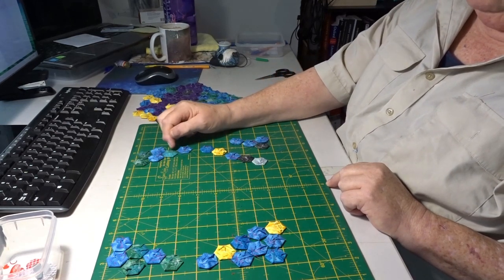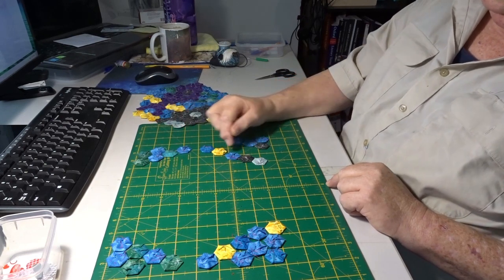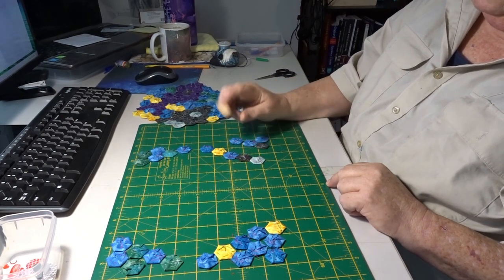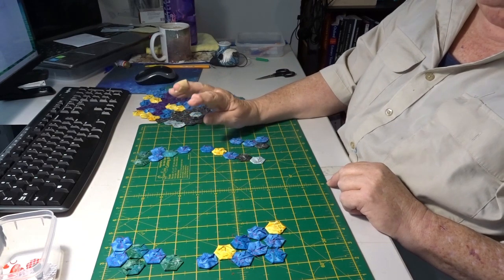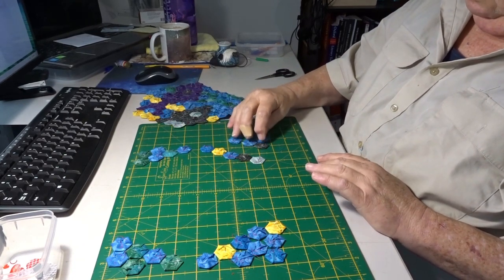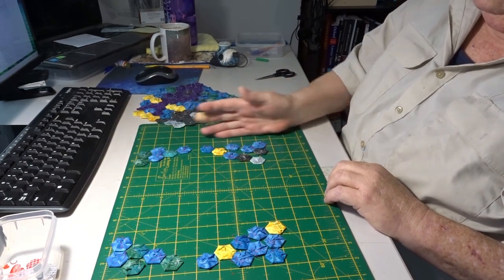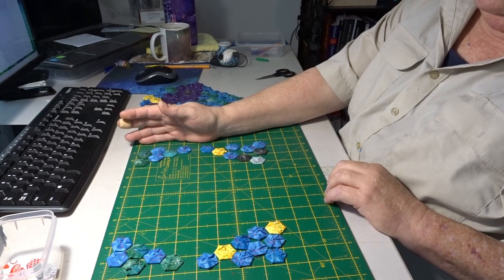Doing 2's is easy — you just go back and forwards and get them done. Then a straight row of that 5. I can get that done pretty much with one long length of thread. Then I've just got these 4 to add into that corner and that gives you the end of that block.